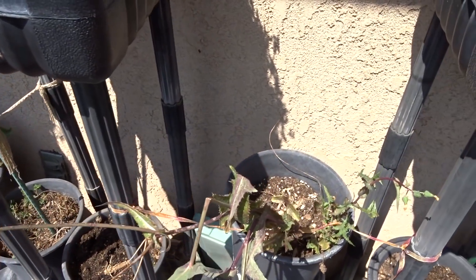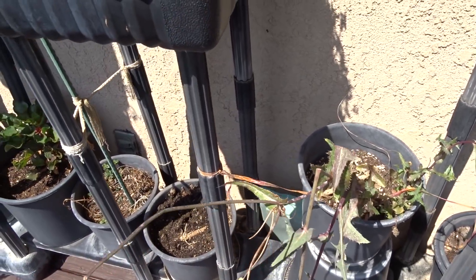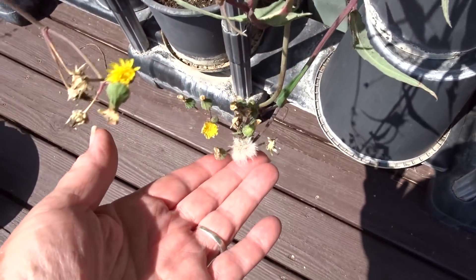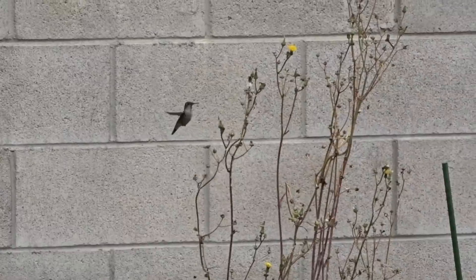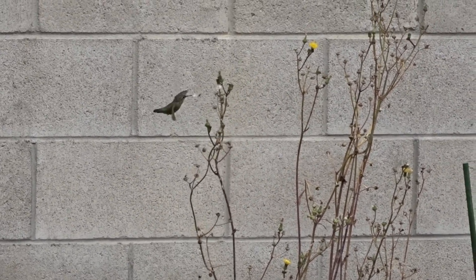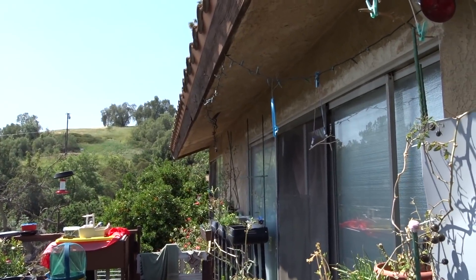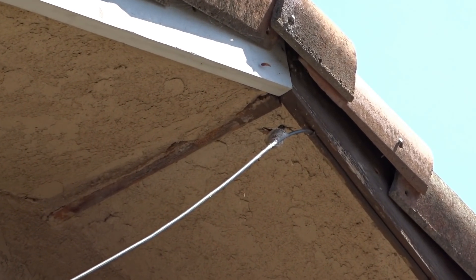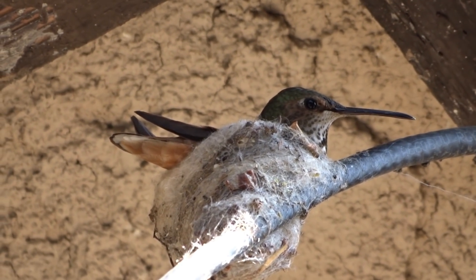I was going to pull this out, but the goldfinches are going nuts looking for sow thistle, and the hummingbirds have been collecting the fuzz off the sow thistle for their nests. They've got nests everywhere around the house — there's one right there, one on the other side of the house. They're going to continue to nest for many months.